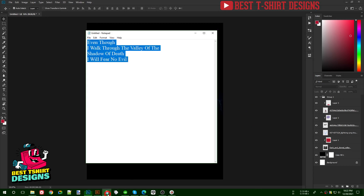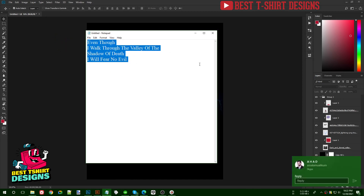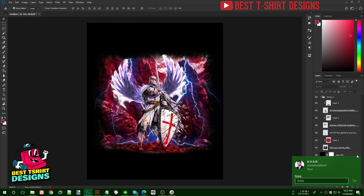Now for the text — I'll use this quote: 'Even though I walk through the valley of the shadow of death, I will fear no evil.' That's what I'm going to use in this design.